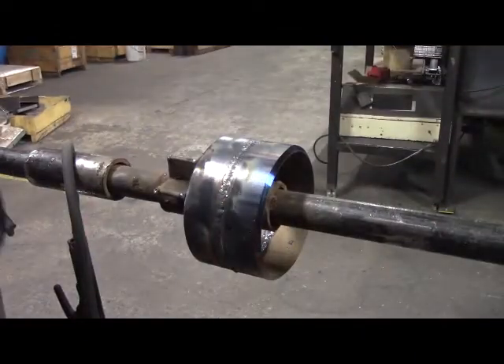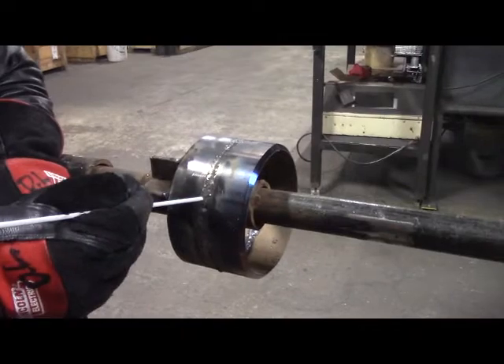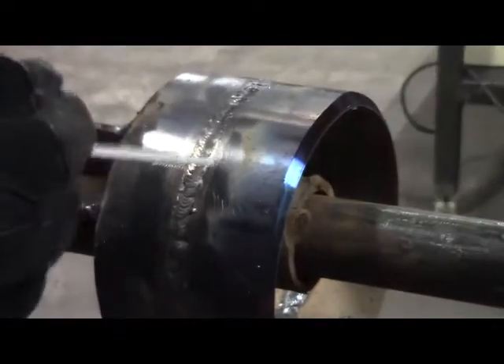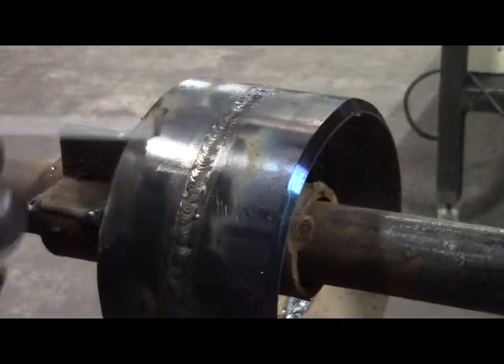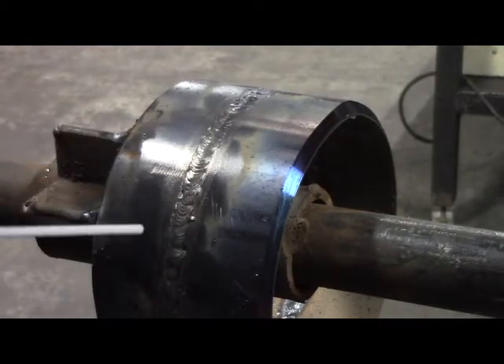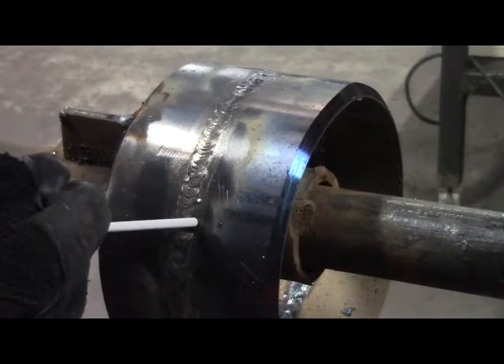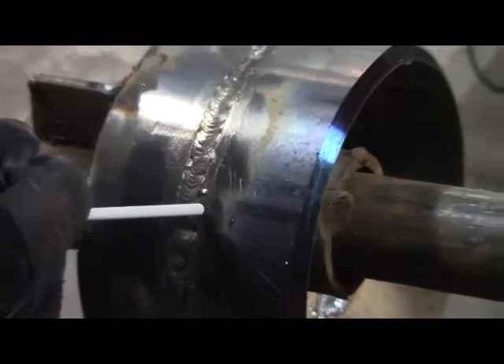Now we have our second pass in, which is referred to as our hot pass. You saw that my technique was a U, and once we let the slag cool down, it chipped right off, so we didn't have a lot of slag hanging up on the edges. Now with my cover pass, I'm going to make like a Z. A lot of welders have different techniques in how they like running their cover pass, so find what works for you.